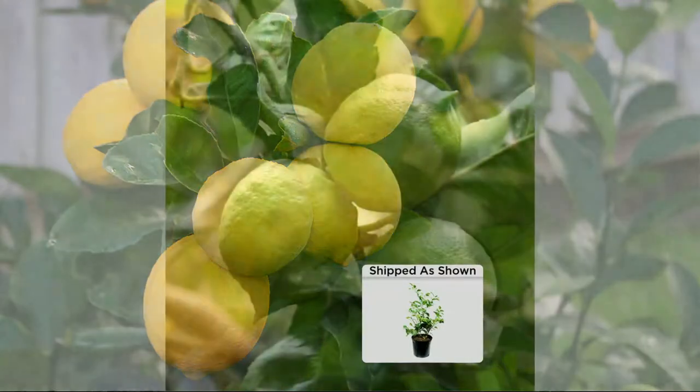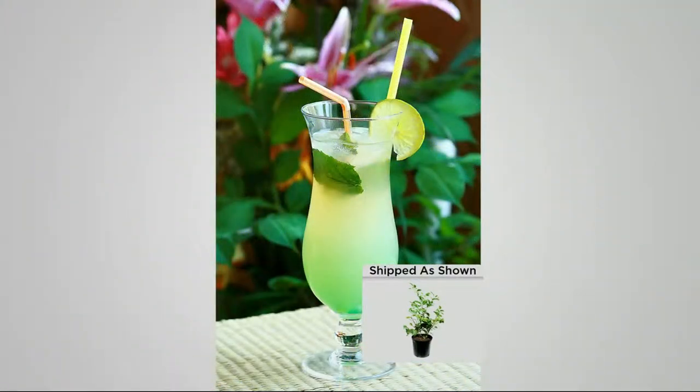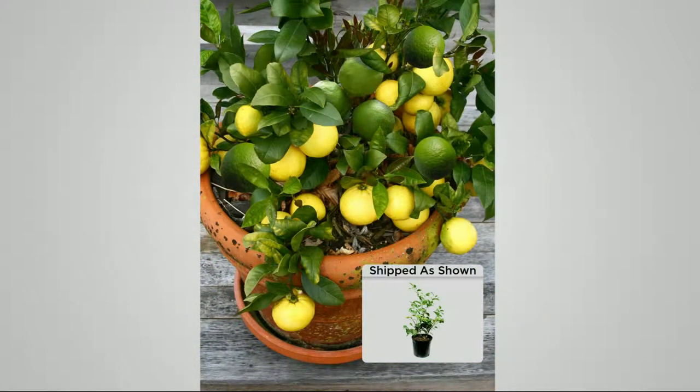Is your mouth watering? Mine is. I've got something for you — I just love lemonade. A fresh actual lemonade from your own backyard. Can you imagine? If you have a Vitamix and you want to juice these lemons and limes up and liquefy them — these are so full and juicy. Hello margarita! And your favorite Mexican beers.